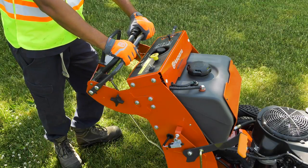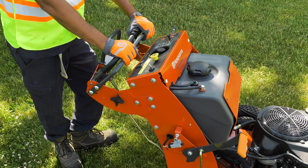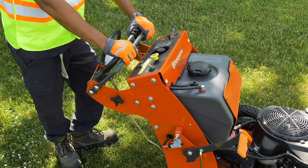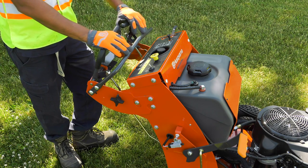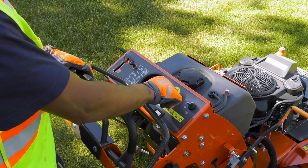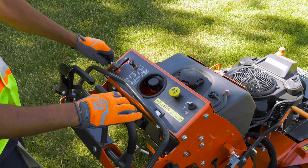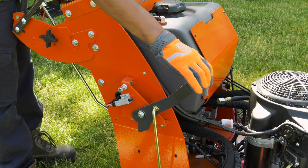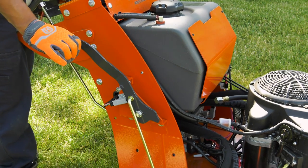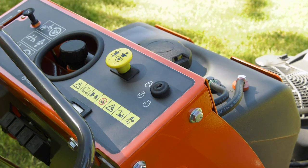Before we get to steering, let's look at how to stop the engine. To stop the engine, the operator puts the steering controls into the neutral position and releases the OPC lever. Next, he disengages the mower deck by pressing the blade switch down. Then, he moves the throttle switch to the minimum position and engages the parking brake. Finally, he turns the ignition key to the stop position and removes the key. Remember, never leave the key in the ignition unattended.